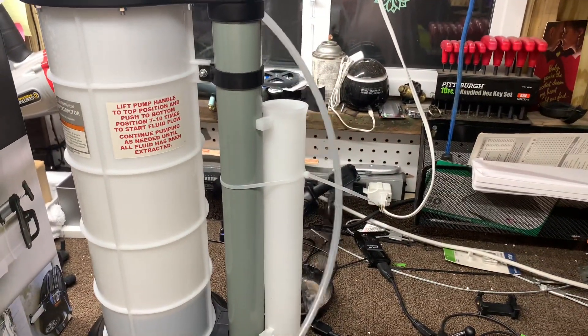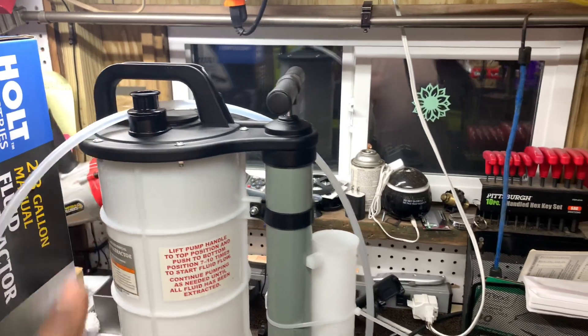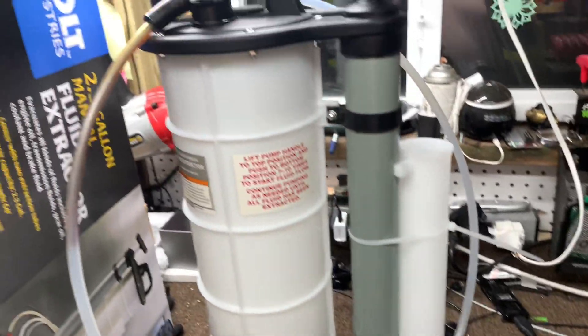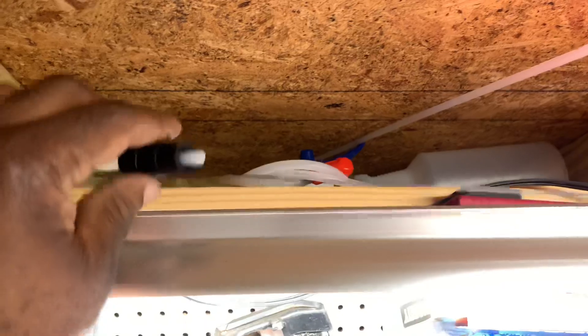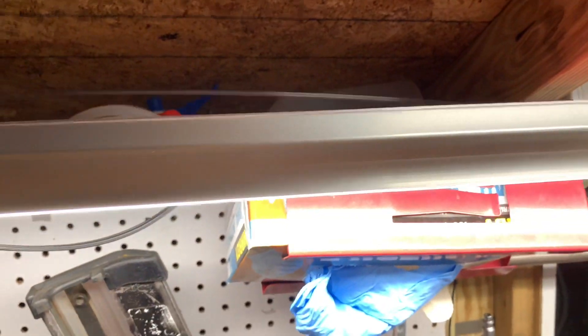It came with three of these hoses. This is the big hose that plugs into the top of here. And then you've got your extension hoses that plug into these ends right here. I've got them up here out of the way. This is the smaller end hose. This other hose here is for if you're doing like brakes. And it came with this little metal piece here — so if it gets clogged or something, you can run it through the holes.